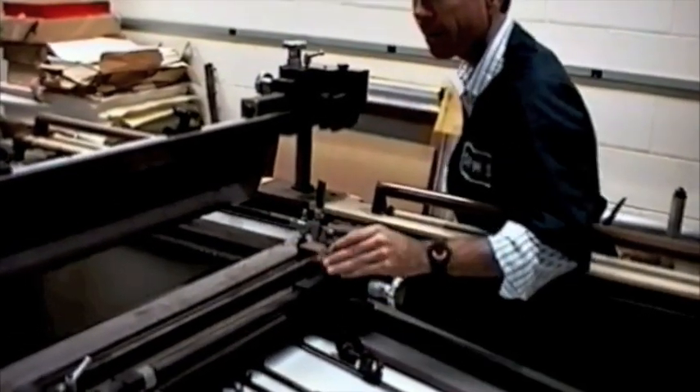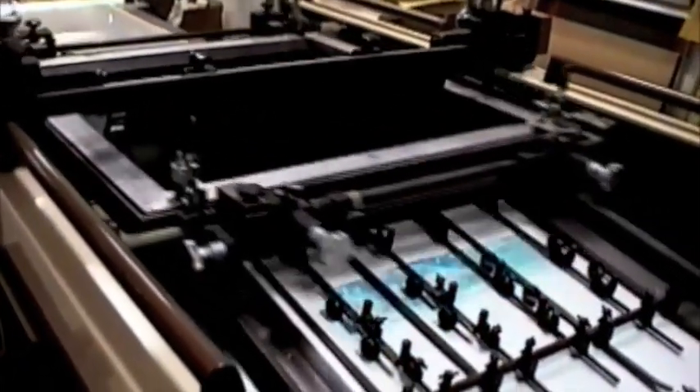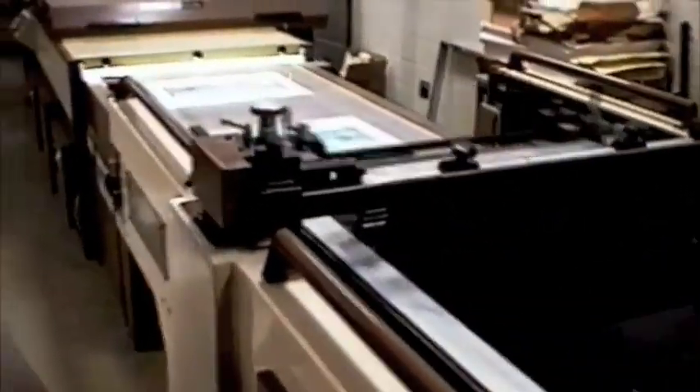These adjustments are manual, and after many years of experience with this press, Sam has learned exactly how many times to turn that to move the screen minutely to get the images in register.